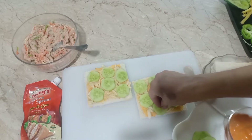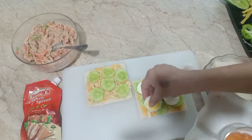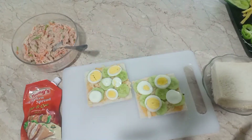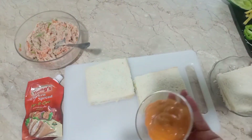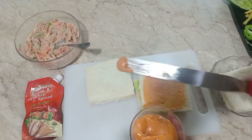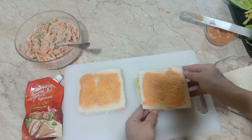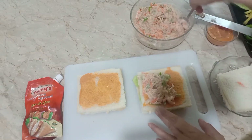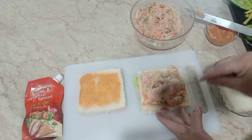اب اس میں کھیرے (کیوکمبر) ڈال رہی ہوں۔ اس کے بعد بوائل ایگ کٹا ہوا ڈال رہی ہوں — آپ کی مرضی، جو بھی ویجز آپ کو پسند ہوں وہ ڈال لیں۔ بس میک شور کیجئے گا کہ ویجز کا استعمال اتنا ہی ہو جتنا چکن کا استعمال ہو، کیونکہ مقصد یہ ہے کہ بچوں کو اس طرح سے سبزیاں کھلا دی جائیں۔ اب یہ فلنگ اس کے اوپر ڈال لی۔